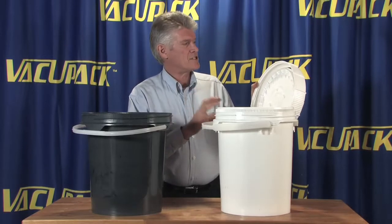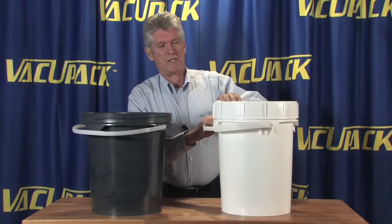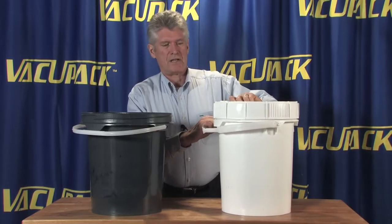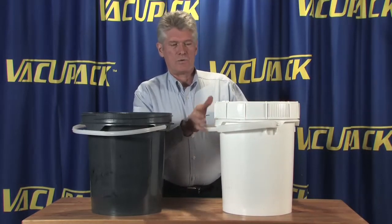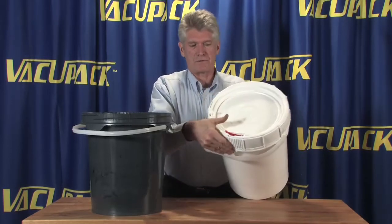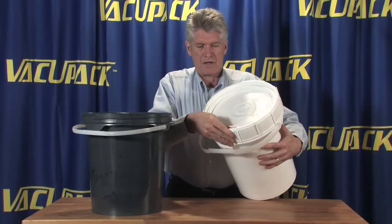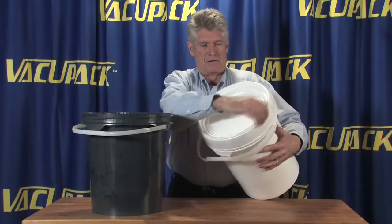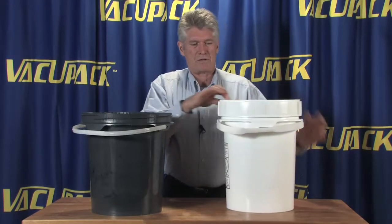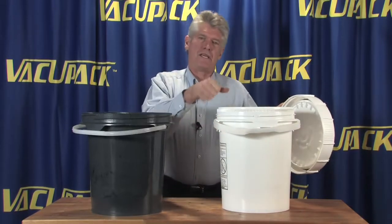Both of these buckets have a ratcheting lid, which means that once you put the lid on you can ratchet it down nice and tight and it won't release until you ask it to. All of these have a little lever on here and then you can undo the bucket — you have to keep your ratchet in while you're unscrewing the lid.